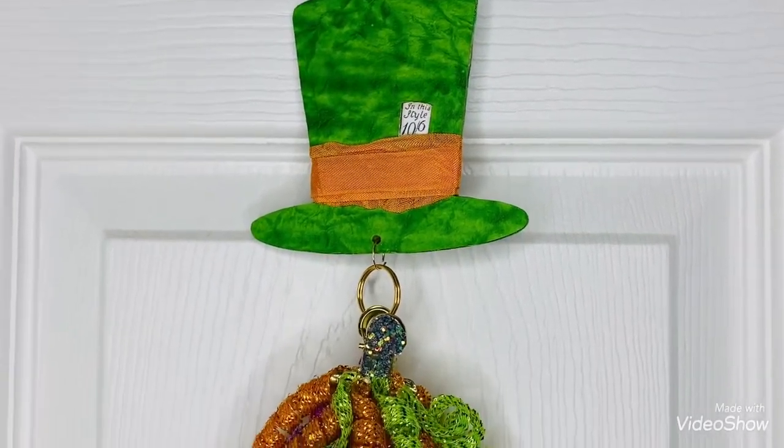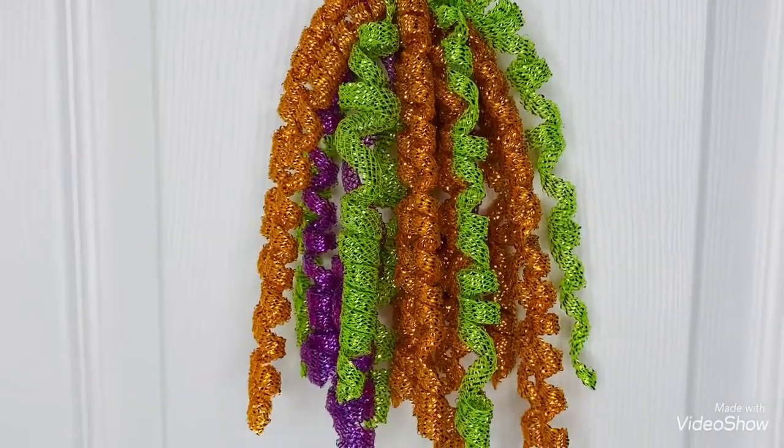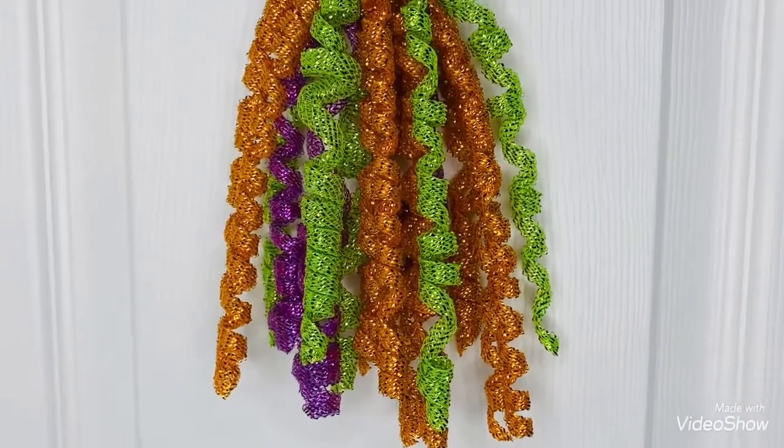And the bottom part of the tassel is just the tubing from Dollar Tree — the mesh tube.